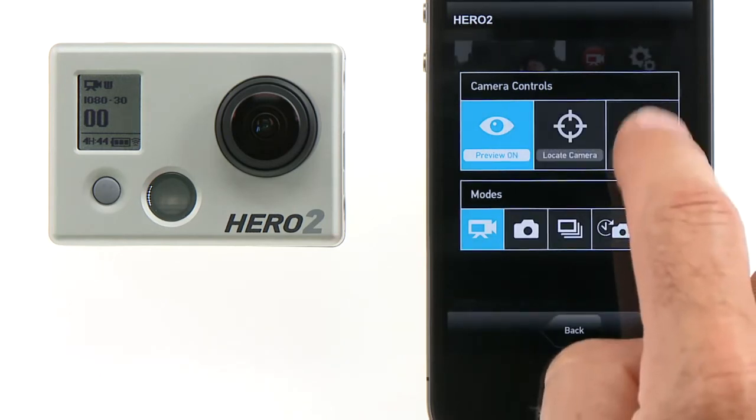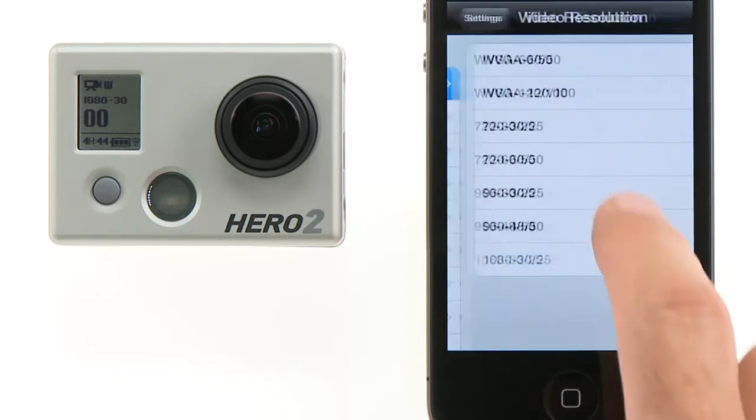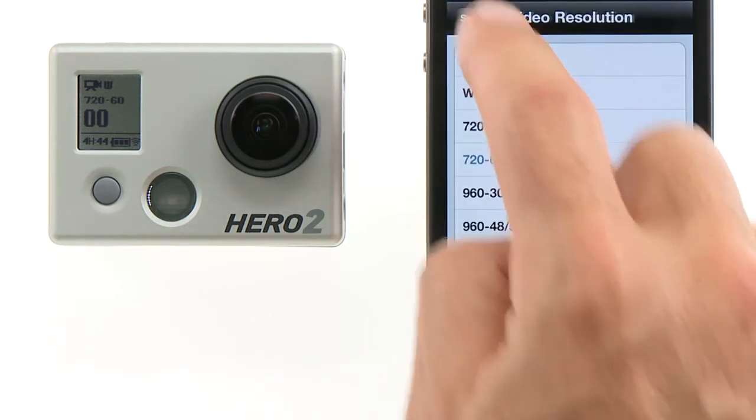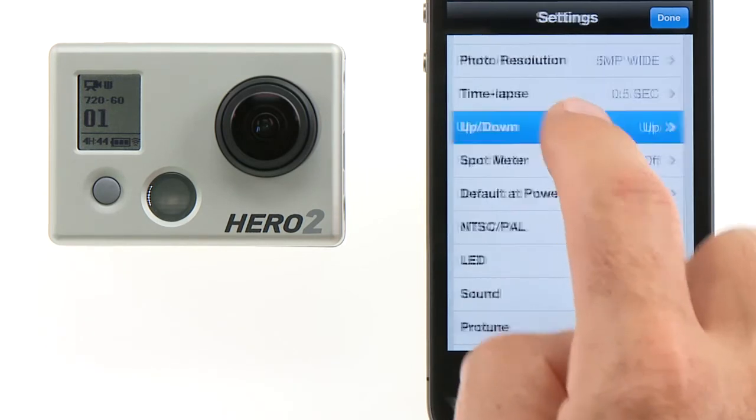Or, enter the Settings menu. From the Settings menu, you can adjust any and all of the camera's settings, such as the video resolution, the photo resolution, the time-lapse interval, and the camera's orientation.